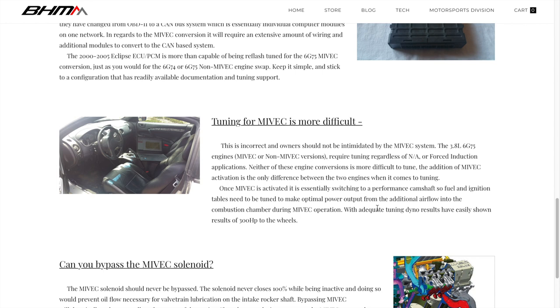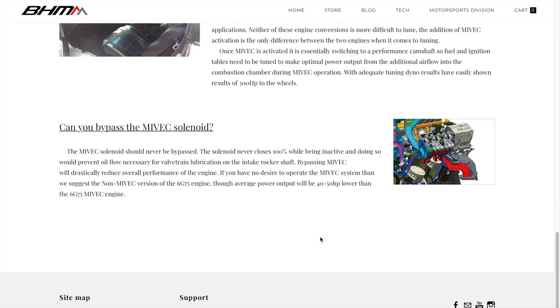Tuning for MIVEC is more difficult — this is incorrect. You do have to outsource the tuning, but there are definitely people with tuning experience. We use the same tuning software as EVOs, so if you can find somebody proficient in tuning EVOs, that would definitely be beneficial. Make sure you can get your car tuned prior to swapping. TX Tuning online and on the forums can help you out.